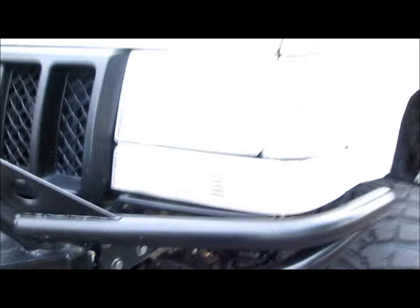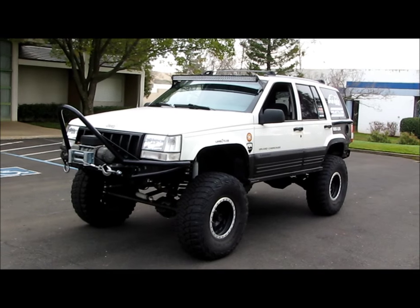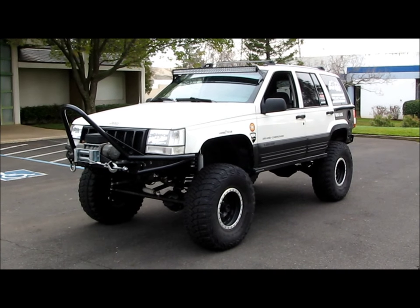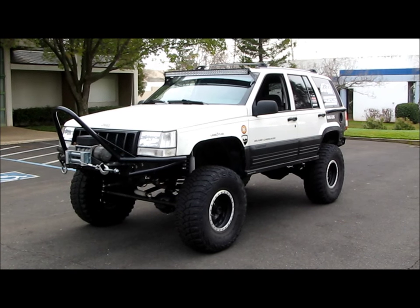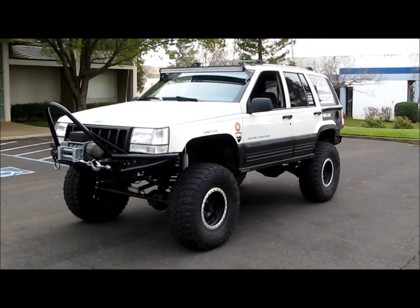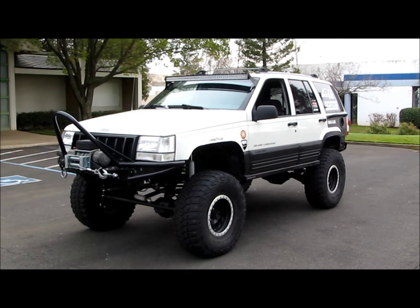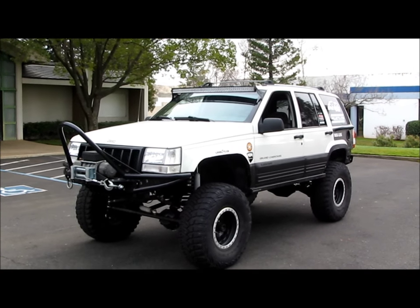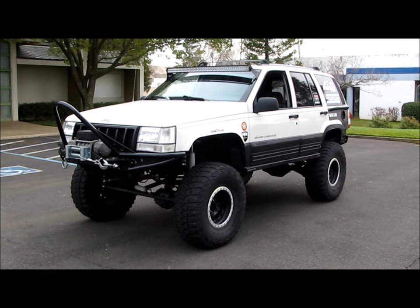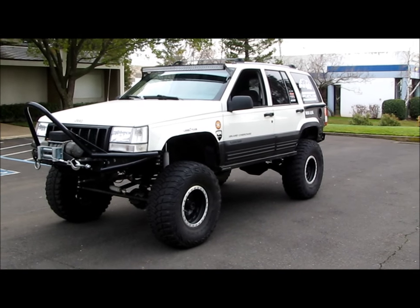Iron Rock Off-Road - everything I've had from them has just lasted. I also have their onboard air compressor in the back - there's a separate video on that. Everything I've bought from them has lasted through multiple Rubicon trips, beating the crap out of this thing on the trail, zero problems. The only issue I ever had was a bad bushing on an upper control arm in the rear - I told them about it, they sent me a new one. Awesome company, great customer service, awesome products.